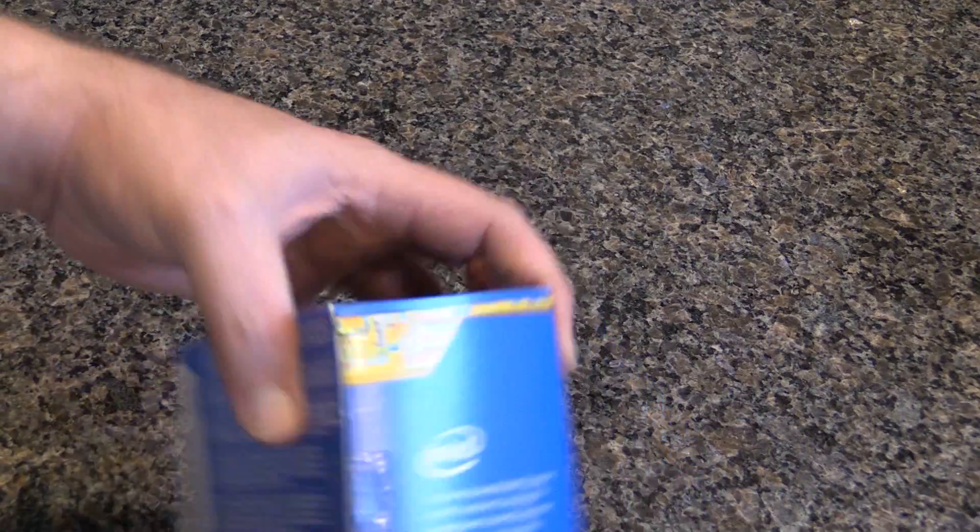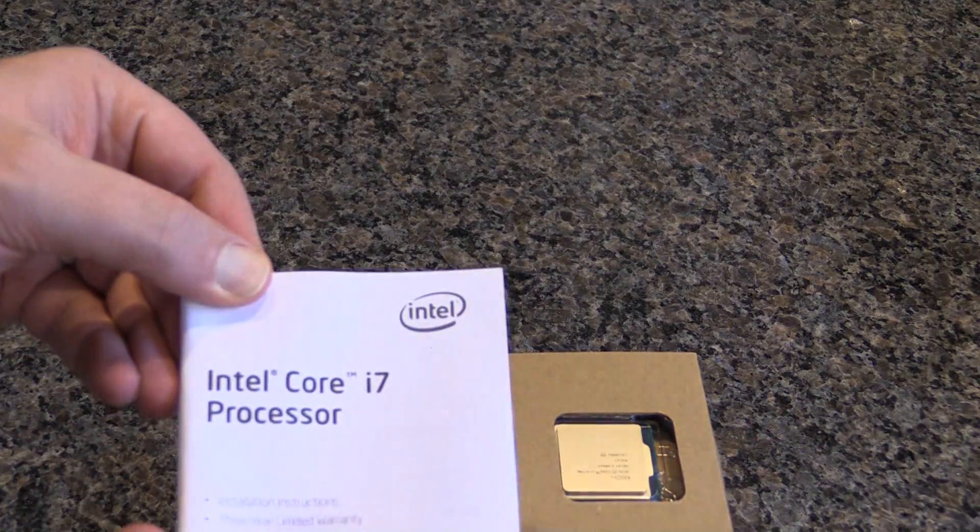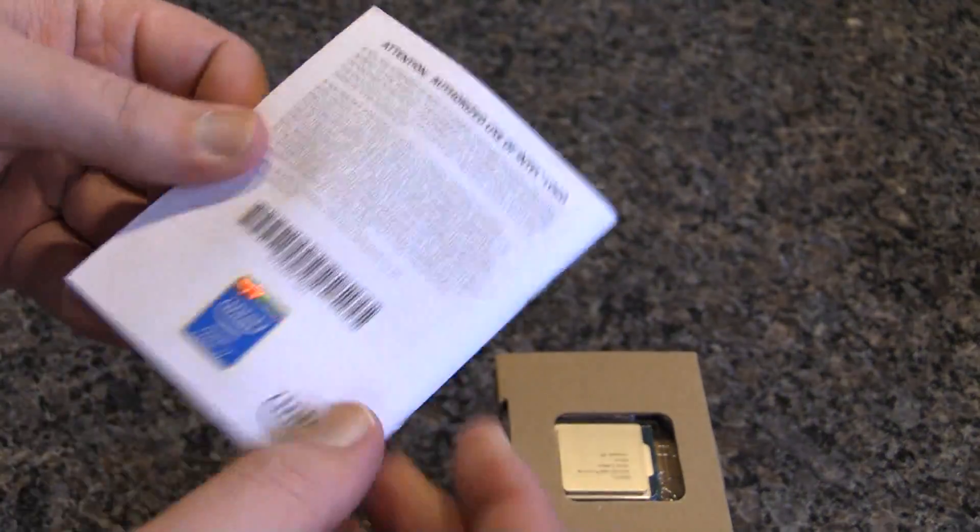So let's go ahead and pop this guy open. Of course I forgot to grab a knife — I'll do that off-camera I suppose. So pretty similar to any of their processors. It's gonna come with an i7 processor guide which has your sticker if you're into that sort of thing. I personally am not, although I was thinking about starting to put the stickers on the bottom of the case just to be funny, so you would never see them but they would be there.